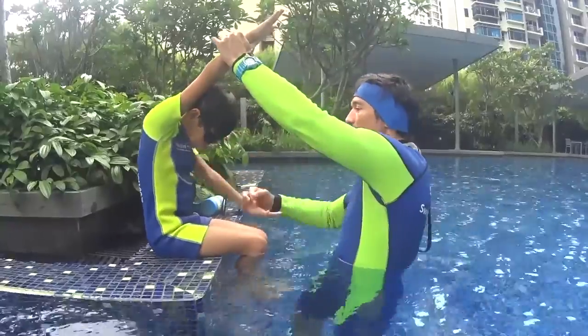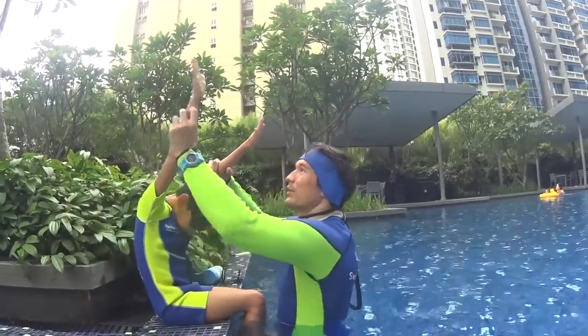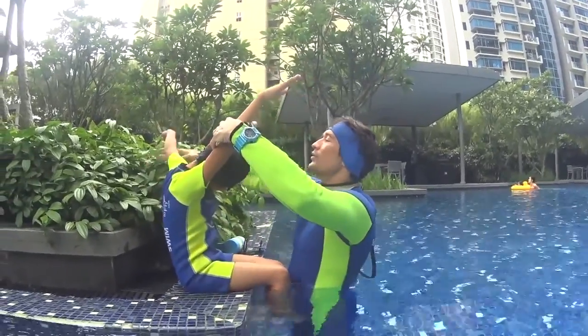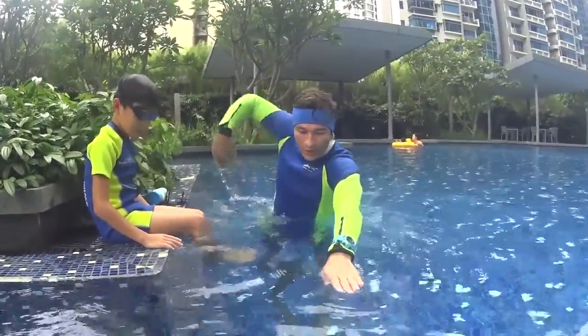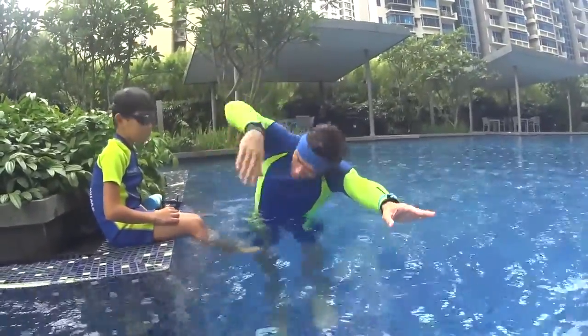One big stroke, touch your hand. Keep your hand on the surface. Two big strokes and touch your hand. At number three, you can turn on the side and face in the water. Breathe and touch your hand — very important. Keep your hand on the surface. One big stroke touch. Two big strokes touch. Turn and face in the water. Breathe and touch.